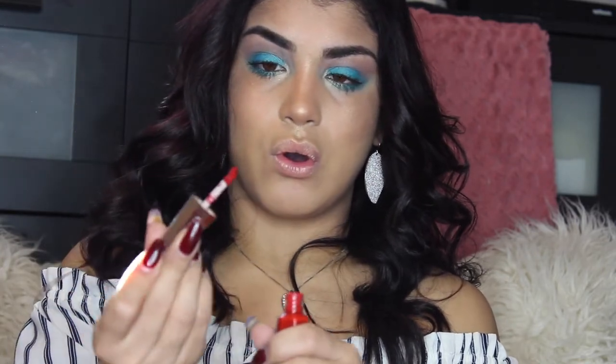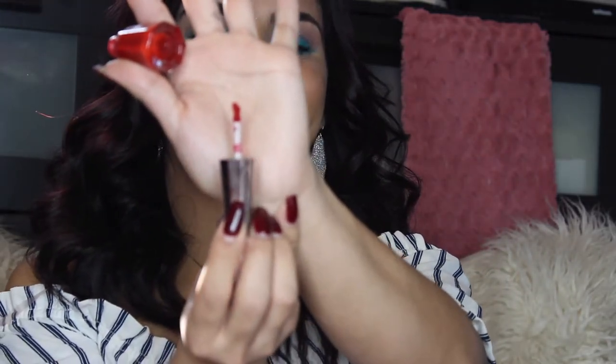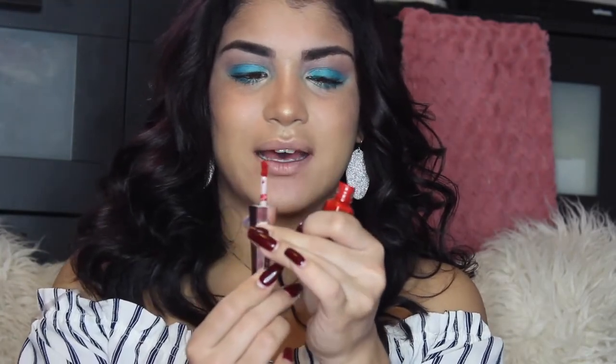Did you guys see the applicator? The loofah — the applicator? That is so cute. Can y'all see that? It's so pretty. I'm not too sure what the shape's purpose is, but it's really different. I've never had an applicator like this before.